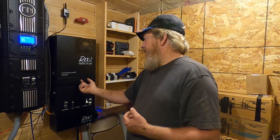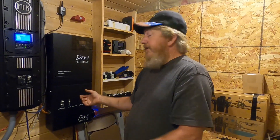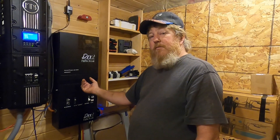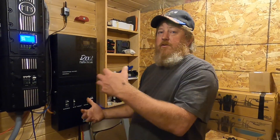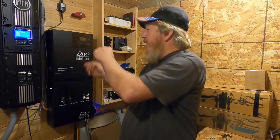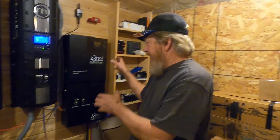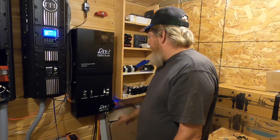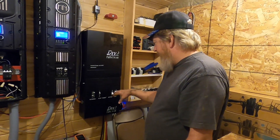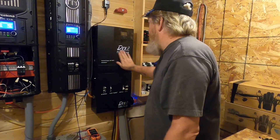There's no physical connection between the two units — the ePanel and the inverter — so we looked inside the inverter, found a blank spot, and actually ran a self-tapping screw through both pieces of metal so we could wire this up in the shop and hang it on the wall. You may find that works for you, or you may decide to just hold it up there — that's up to you.